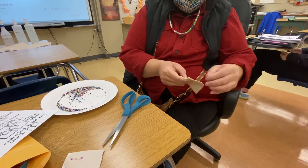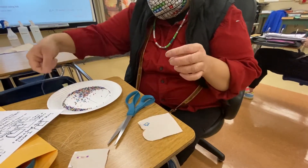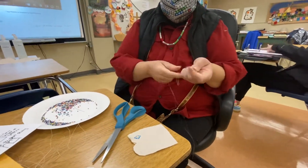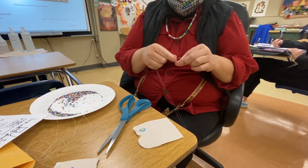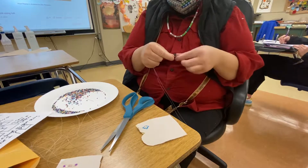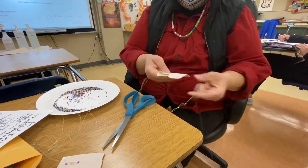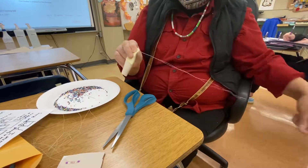We'll close it inside out. We'll take the double thread — make sure we have a knot at the end. It's kind of like making a finger puppet. Close it inside out, paper is fine where it is, and we're just going to loop it closed.